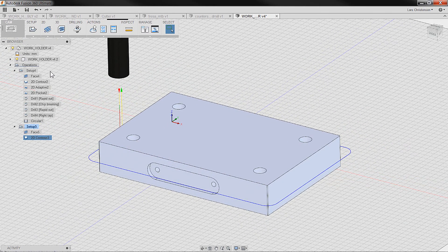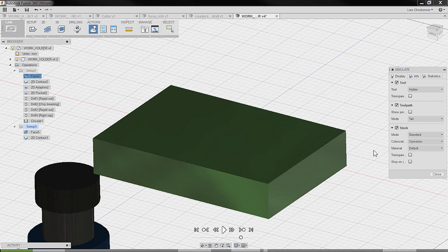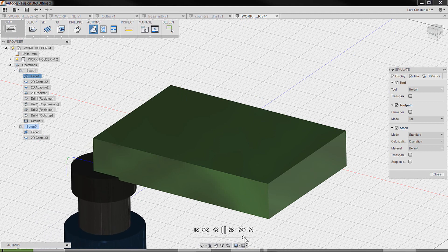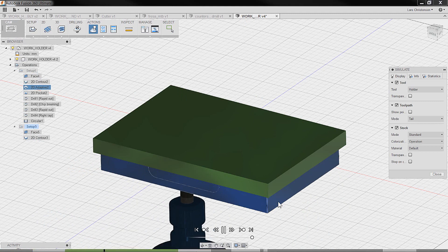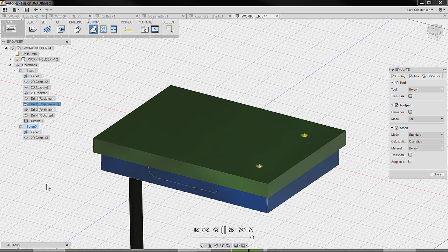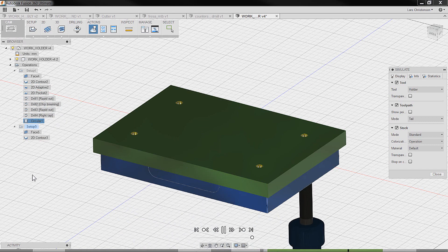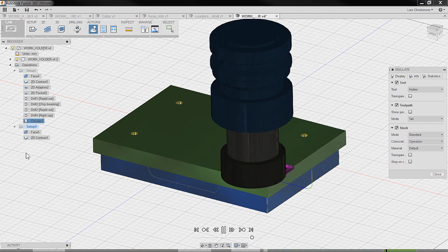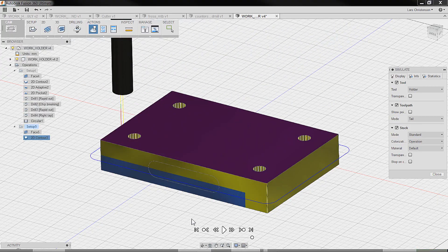We can verify by selecting both stock setups and running a quick simulation. We see the facing of the first one and the remaining stock. Notice the software shows where it is in the feature tree, which is really nice. Now it comes to the last operation — we see it face off and then come down to clean off the last area. So now we've actually machined both the top and bottom.